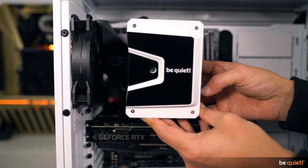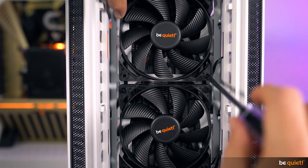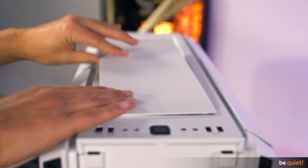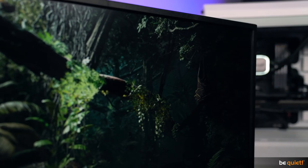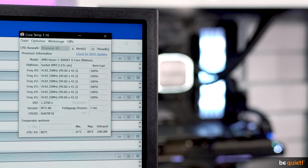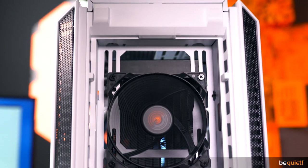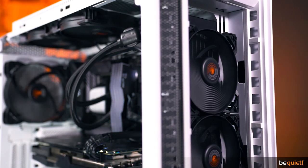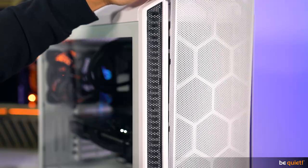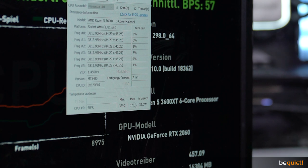Now we replace the Shadow Rock 3 with our Pew Loop water cooling system in its 360mm model, which we install in the front of the case, meaning the case fans have to be moved to the top. Using the silence panels first results in a temperature reading of 70 degrees with the Tomb Raider benchmark and 80 degrees with Prime 95. Water cooling shows its performance strength compared to air cooling, though the fans still rotate faster than on the air cooler even at 70% speed. Switching to the airflow covers shows 78 degrees at extreme conditions — an improvement of 3 degrees.